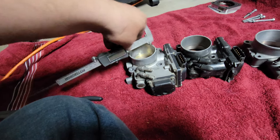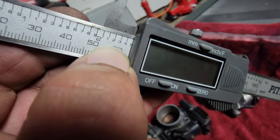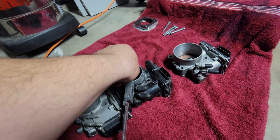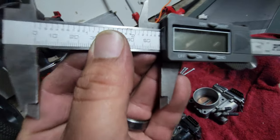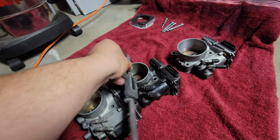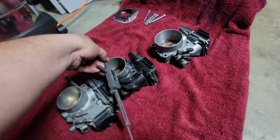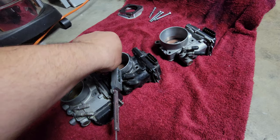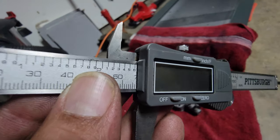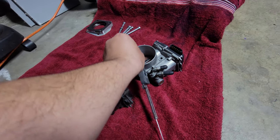I'll take each measurement of each one so we get a good idea of how big the inlet is on each one. For the stock Z3, it looks like it's close to 64, maybe 65. For the J35, 66, almost 67. Let me measure one more time, stretch out as much as possible — same reading, 66.